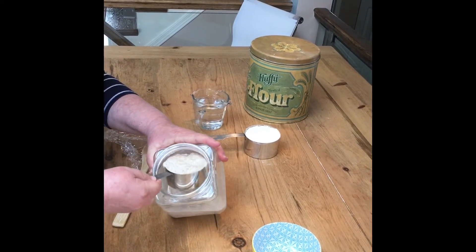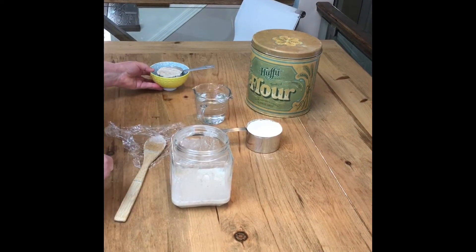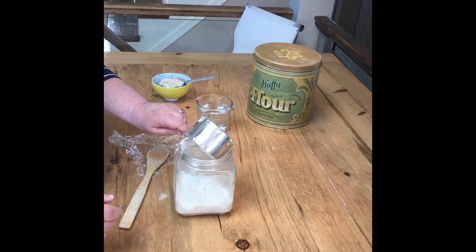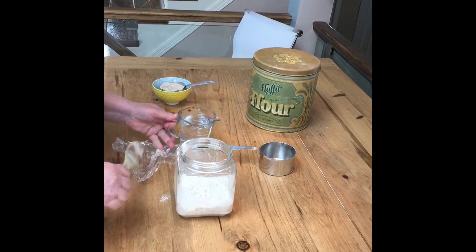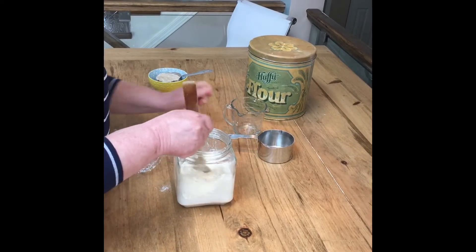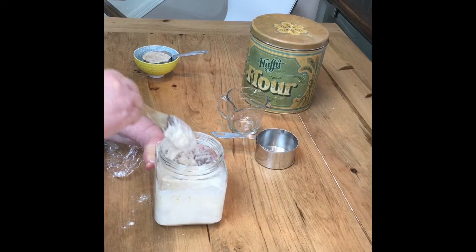Now we're going to remove about one half of the mixture. This can be set aside or composted. To the remaining mixture we're going to add one cup of whole wheat flour and half a cup of warm water — filtered water if you can. Mix well and ensure that there is no dry flour left in your jar.